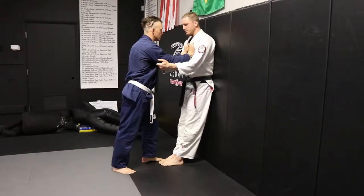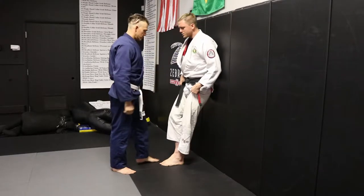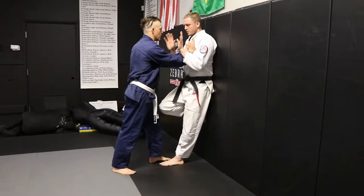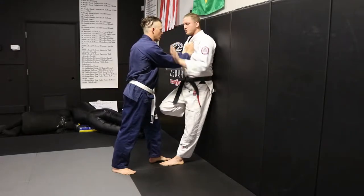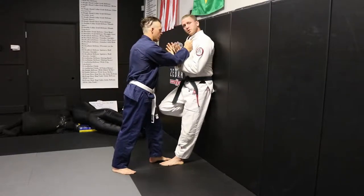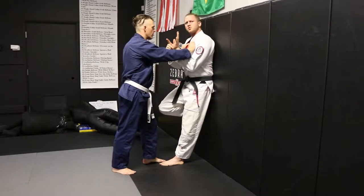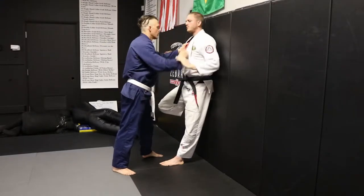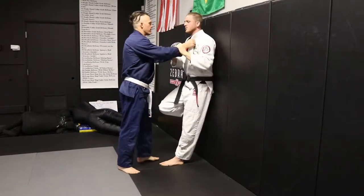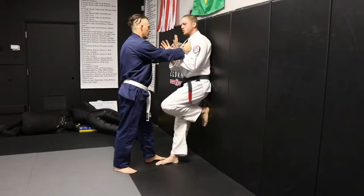The setup is fairly similar to our two-hand and single-hand front choke defense against the wall. One leg will be up and we will be defending the punch. Arms inside or arms outside is okay. Depending on how he grabs — if he's grabbing close, we may not be able to defend the punch arms in. I prefer arms inside because if he winds up for the punch, the hand is already there. If the hands are outside and he winds up, sometimes it's a little harder to do. But with this one, we can choose to go either way.